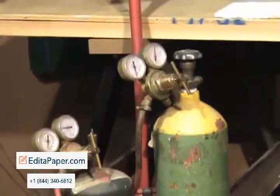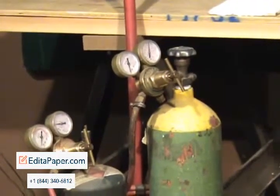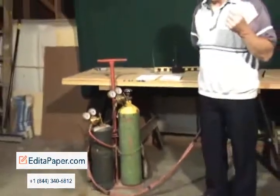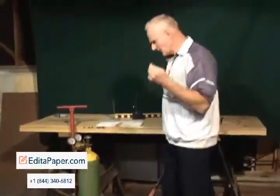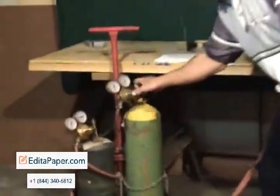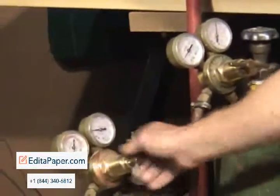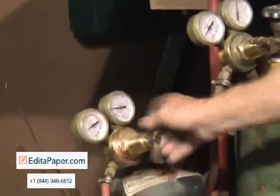So we're going to turn our oxygen on here. First, we're going to cut a bolt to show that this is actually oxyacetylene — to demonstrate the heat of the torch. We're going to turn our gauges on here. Okay, we're ready. We have fire.